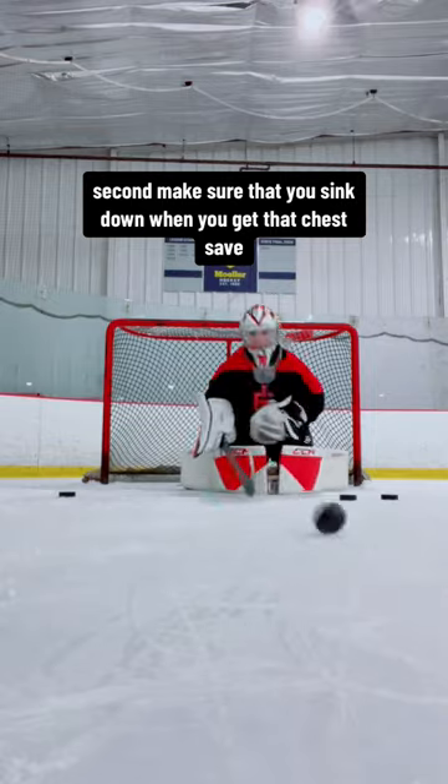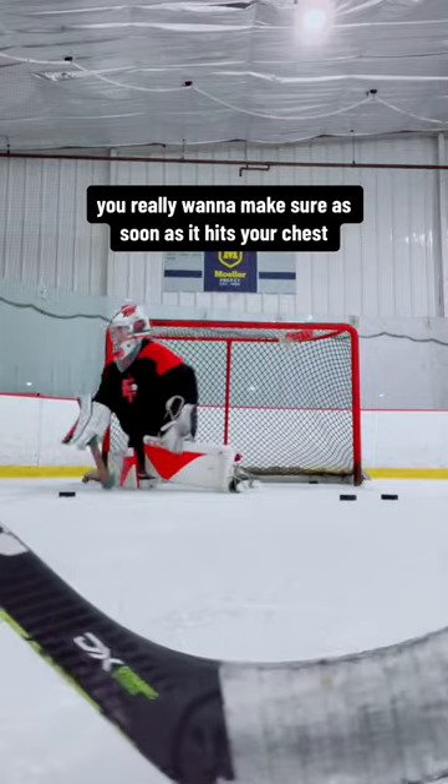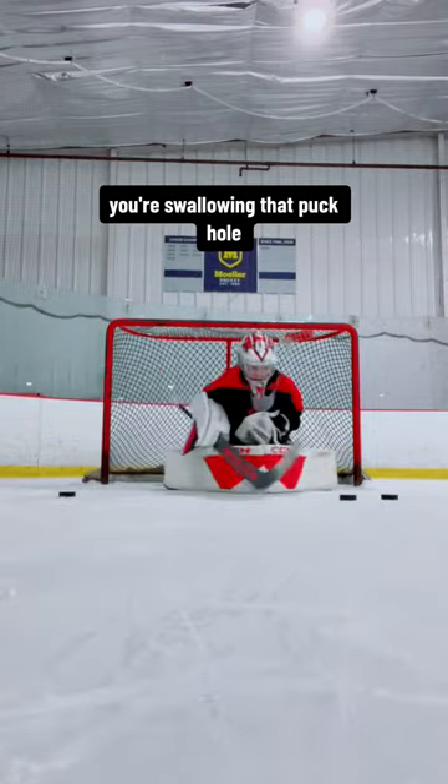Second, make sure that you sink down when you get that chest save. You really want to make sure that as soon as it hits your chest, you're swallowing that puck hole.